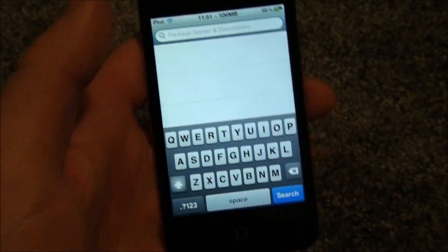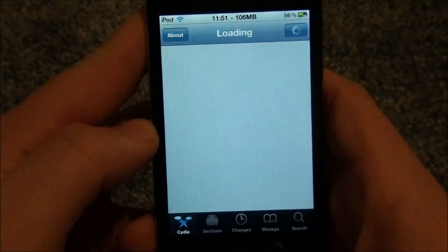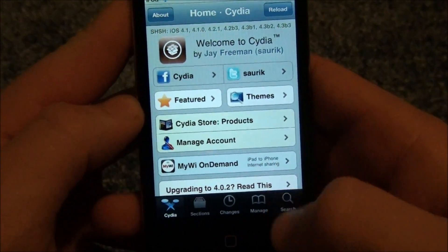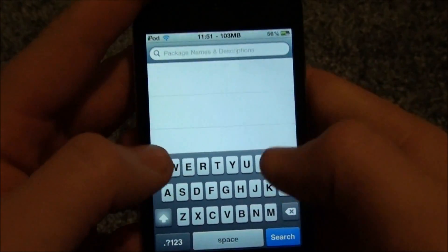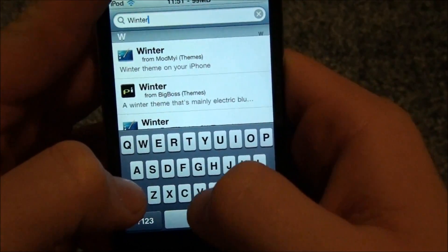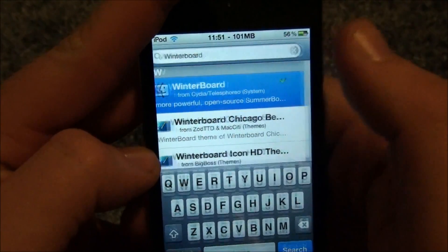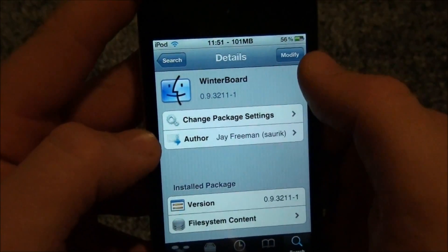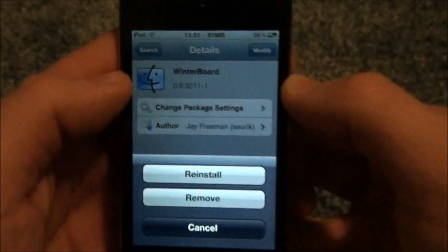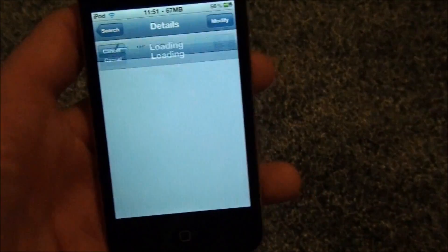What we're going to do — I'll show you what I did. You're at the start menu, right? Search up here, and you're going to search for WinterBoard — W-I-N-T-E-R-B-O-A-R-D. And there it is, right there. WinterBoard. Since mine says 'modify,' you'll click modify, and then install, and then press confirm.